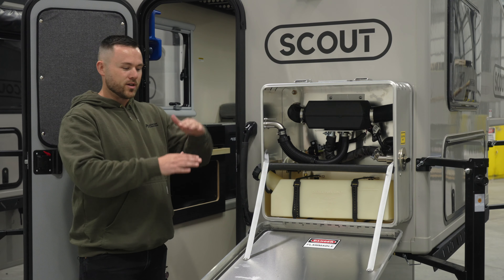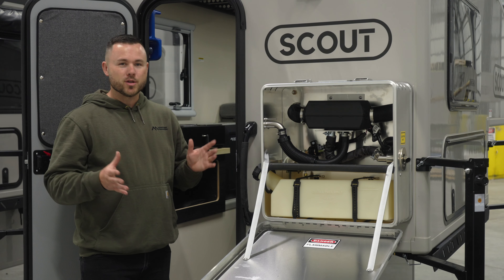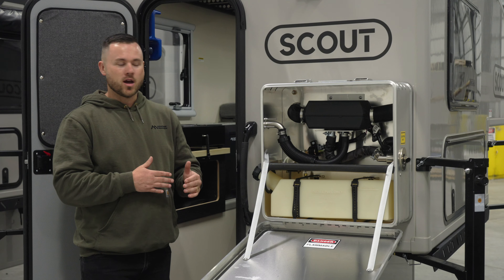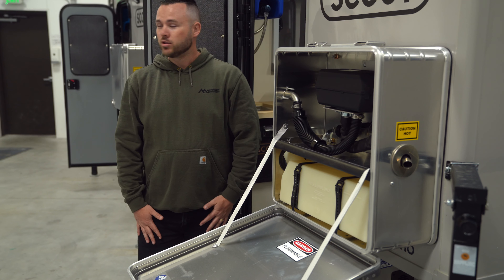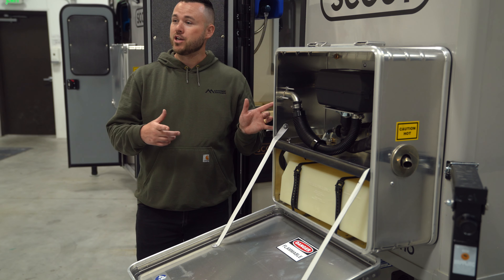The Goal Zero Yeti is about this far off the ground, so the campers do get pretty warm if you have a thermostat running and keeping the temperature steady inside the camper above freezing. That should be good, but you can do extra things to prevent any chance of it getting too cold. Let's go inside and have a look at this diesel heater and how easy it is to operate.